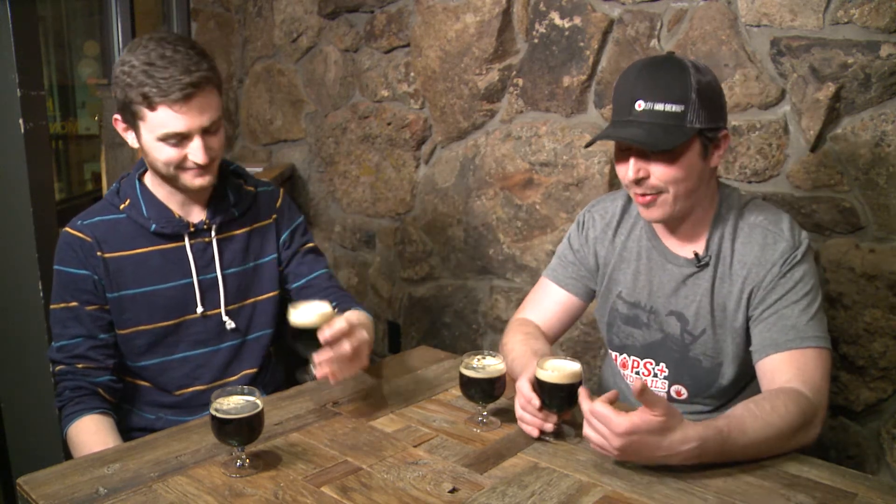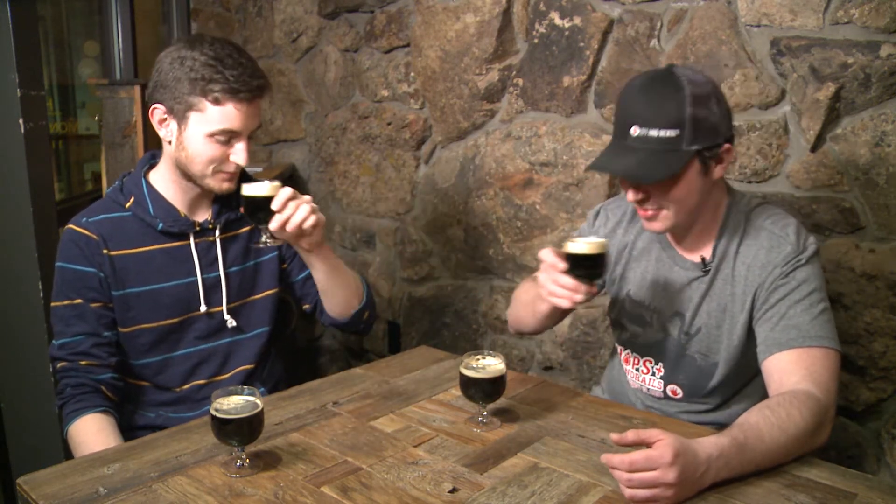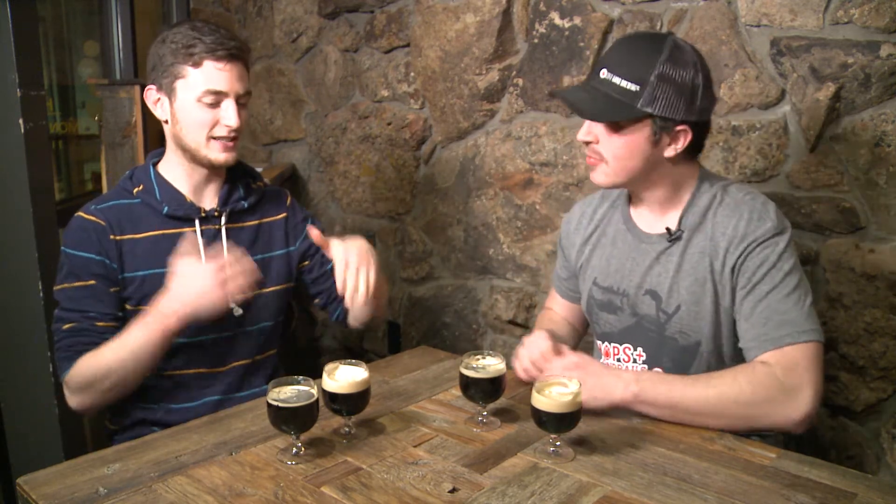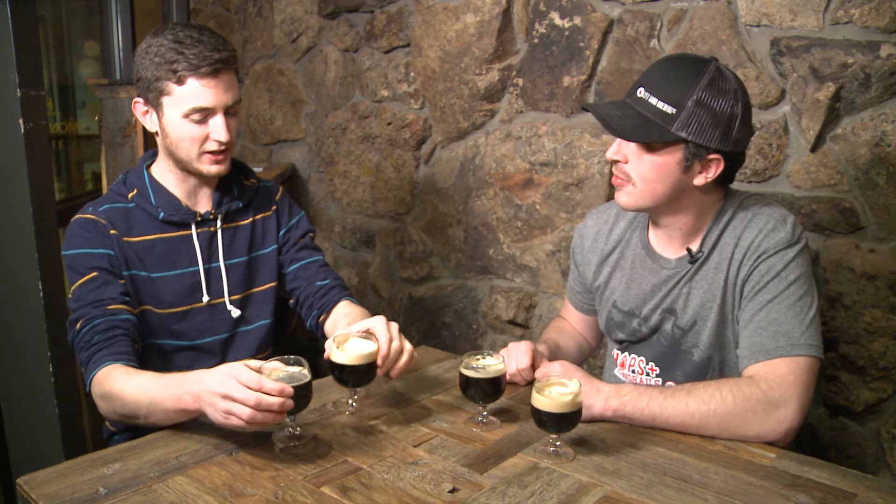First thing — I don't like to have a full glass when I'm tasting beer to get to know it, so I'm gonna take a drink. Today you're gonna be walking us through how to taste beer correctly and what to look for in different types of beers. We have two different beers here — I'll let you go ahead and introduce those later as well.